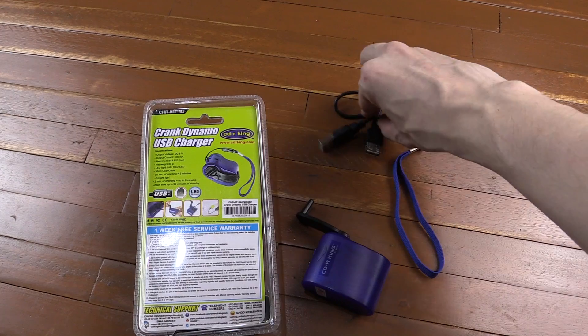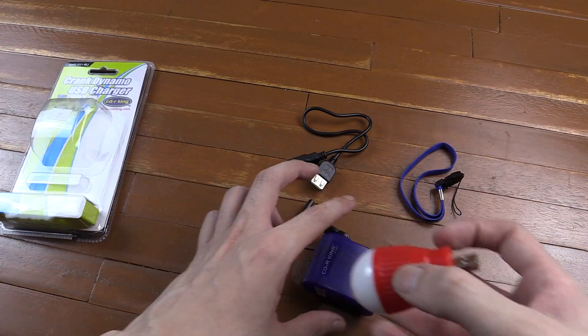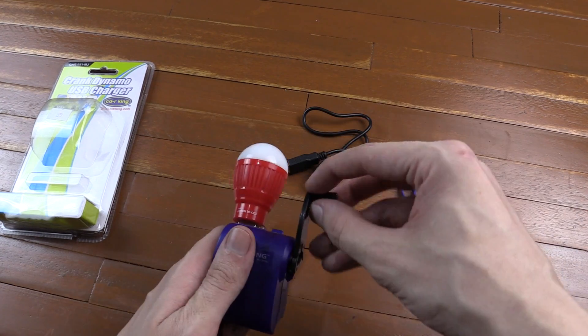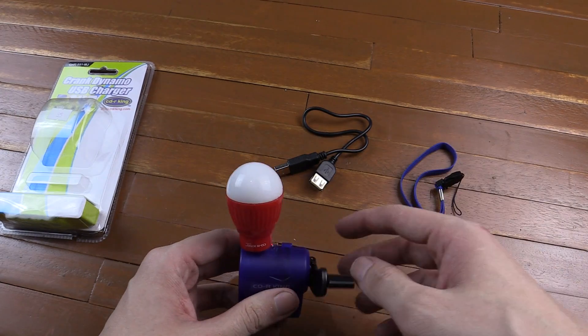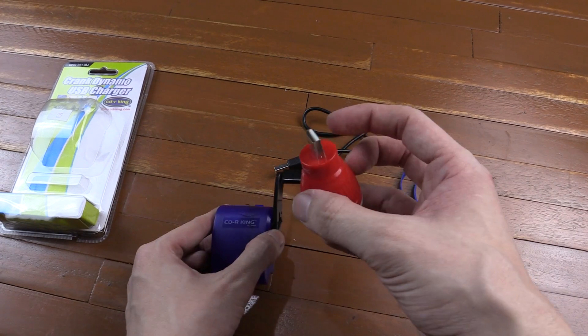Aside from the hand crank, you also get a little USB extension cable and a lanyard. Here I have a little USB LED bulb from CDR King — let's plug that in, and you can see it does light up, although it's not as bright as if I plugged it into a power bank or a wall AC USB socket.